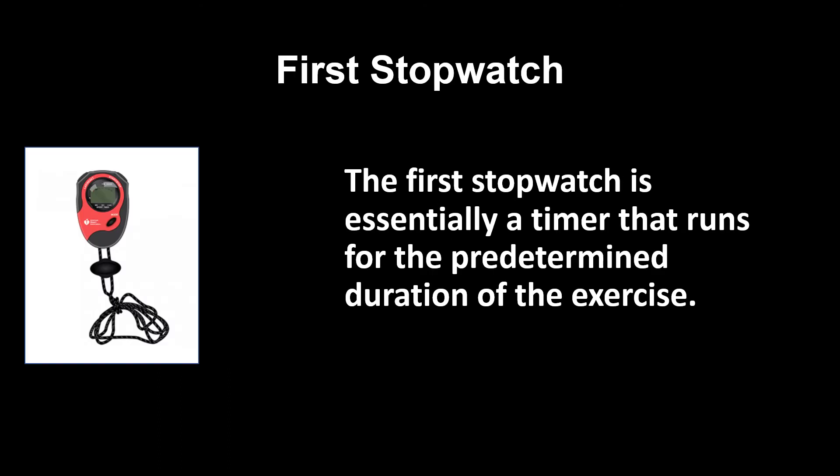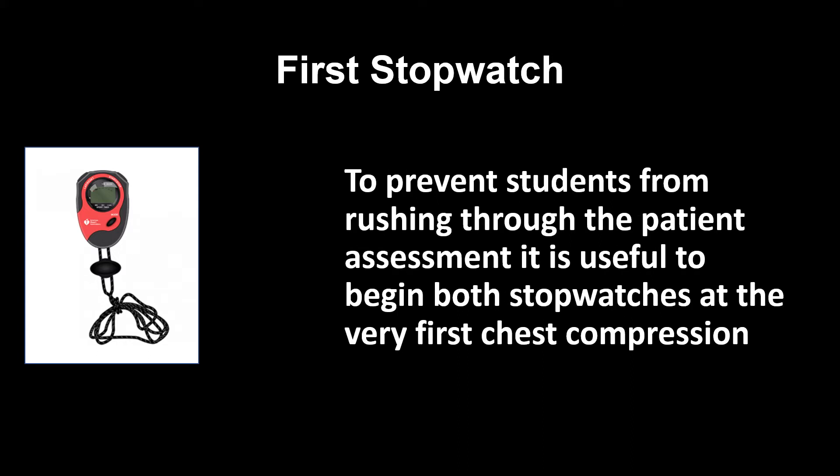The first stopwatch is essentially a timer that runs for the predetermined duration of the exercise. This provides your baseline measurement of the length of the exercise. To prevent students from rushing through the patient assessment, it's useful to begin both stopwatches at the very first chest compression. This also provides a clearer benchmark when comparing progress over multiple exercises.